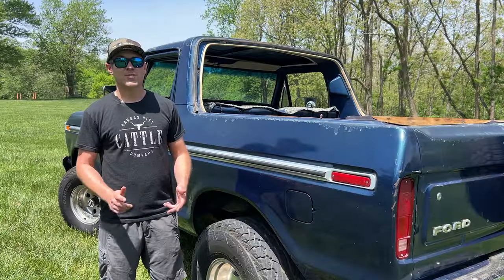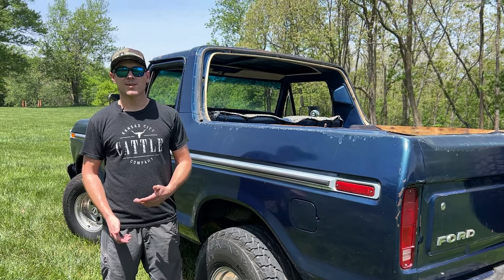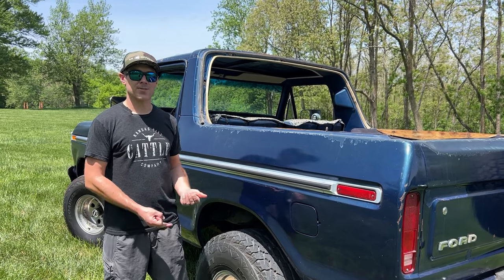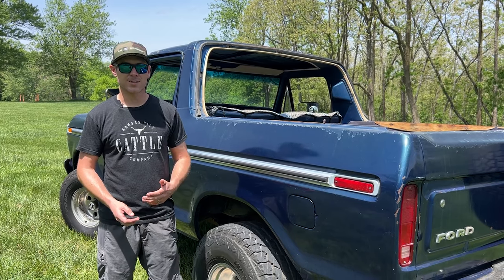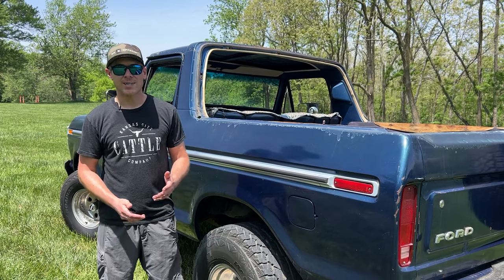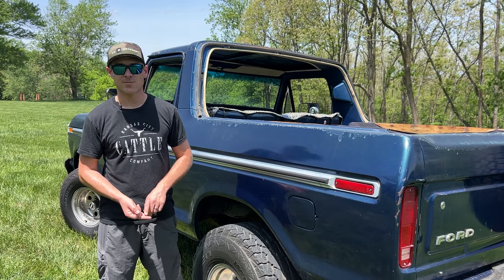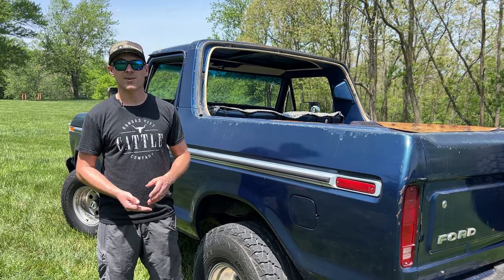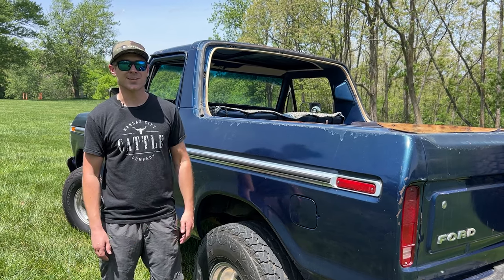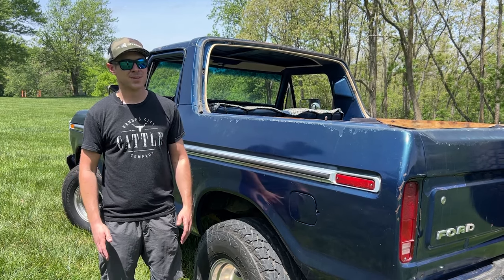I'm super stoked that this Bronco is mostly original and I plan to keep it that way. The only things I plan to change are upgrading to bucket seats and changing out the rear side panels for upgraded electronics. I plan to do a body-off restoration because the body mounts are looking worn, the frame has some surface rust that needs to be painted, and the footwells on both driver and passenger side are rotted out and will need to be cut out and replaced. I can't wait to document this full resto-mod build for you guys.